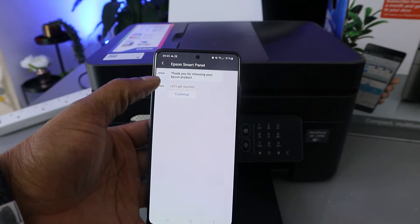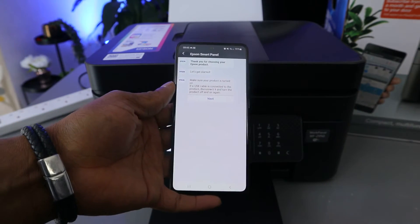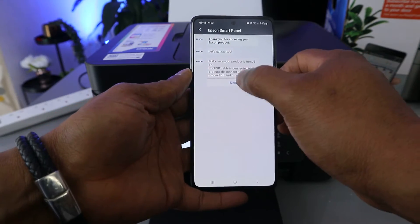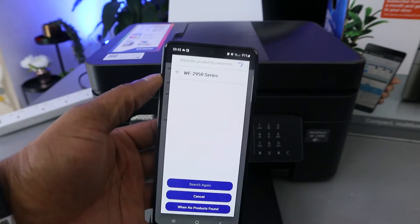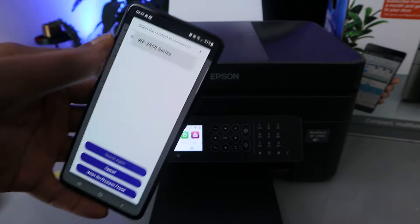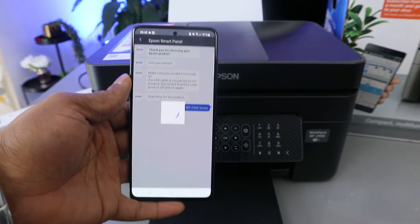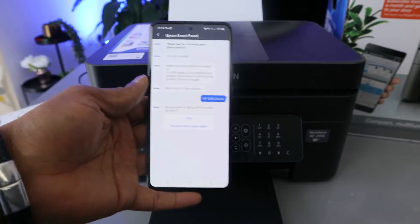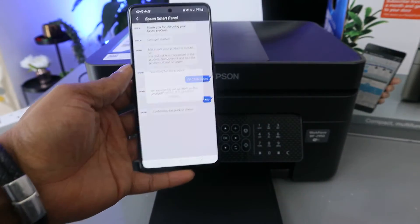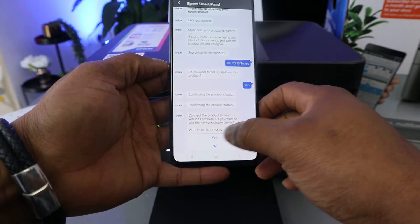The app will say 'Thank you for choosing Epson products' — select Continue. Make sure your printer is turned on and any USB cable is disconnected, then turn it on again and click Next. The app is now searching for the product. You can see the WF-2950 — select it. It will ask 'Are you sure you want to select this product?' — select Yes. Then it asks 'Do you want to set up Wi-Fi for this product?' — select Yes.